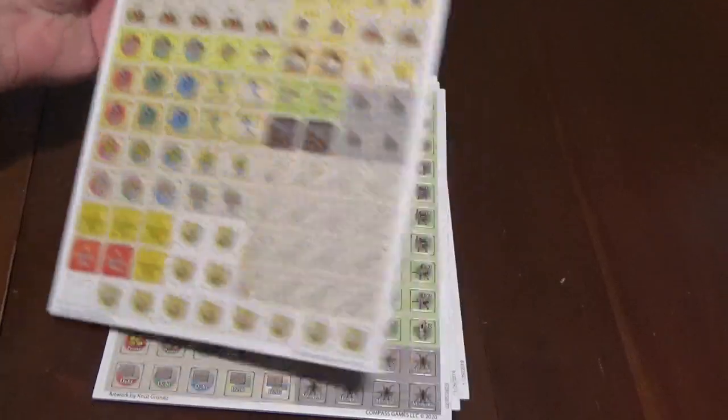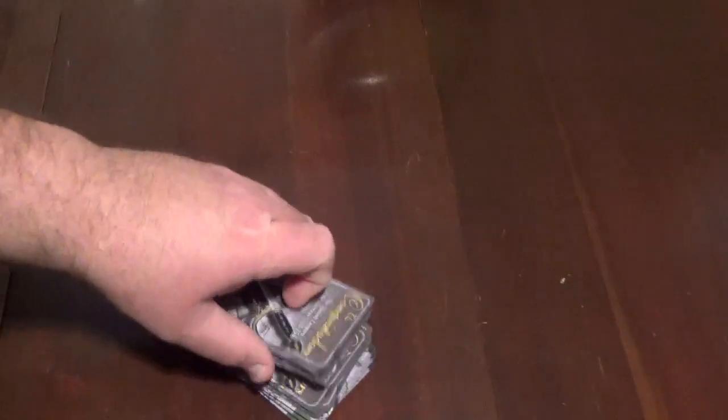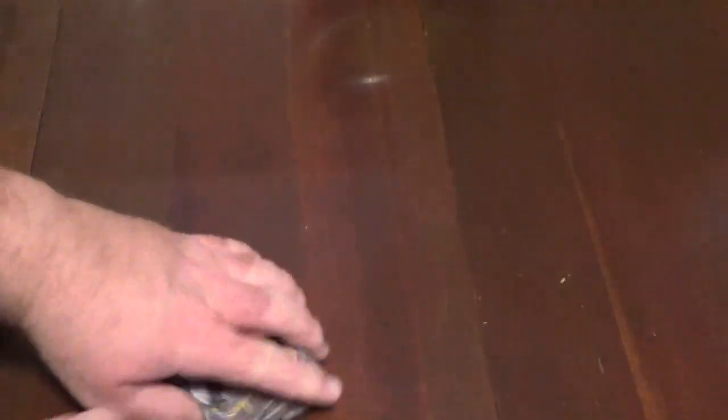I always like to do this — let's see how the cards shuffle. A little stiff, a little stiff. Let's try a smaller amount, see if it's any better. A little bit better. Not as pliable as some other games, which can be both a good and bad thing. Not as bad as one of the worst ones ever, still the Thirty Years' War cards — they are so stiff. It's just brutal.